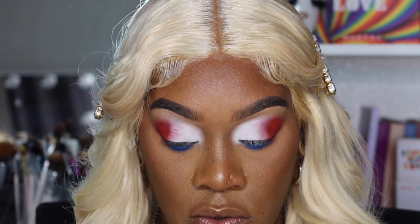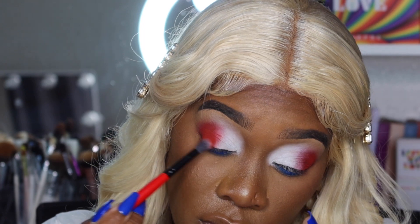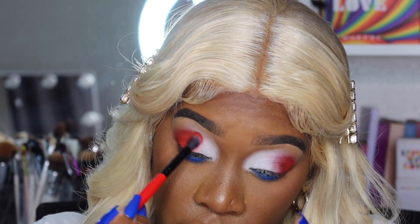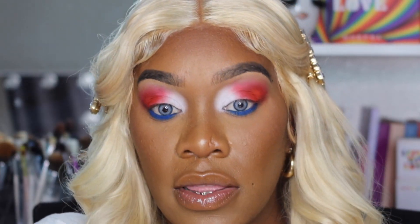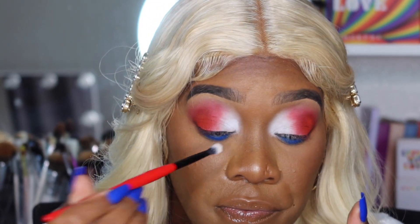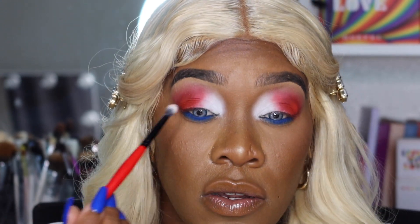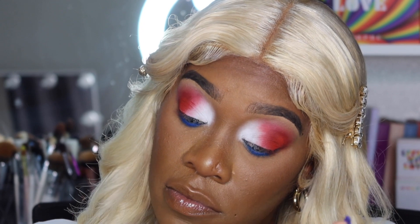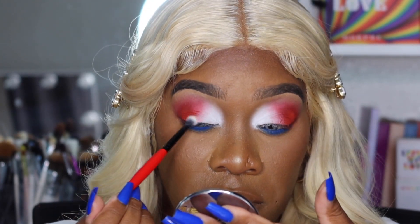Now let's go back in with that red — mixing red and orange together to make it more vibrant and placing it back down. At this point you can go in and place colors where needed, making everything more vibrant. I feel like the white can use some help — white kind of cracks and flakes on me no matter where I put it. Your skin might be different from mine, but white doesn't work that well for me personally.